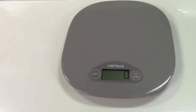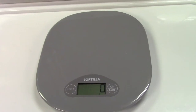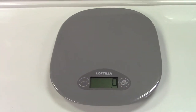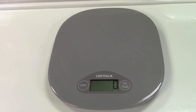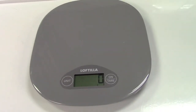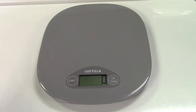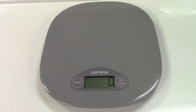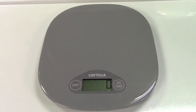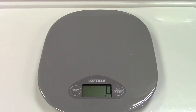So the Loftilla Smart Kitchen Scale, all around, is a very, very easy to use and accurate scale. The bonus, of course, is that it links up with the Foodiet app on your device so you can monitor your intake if you're trying to lose weight. All around, a great basic kitchen scale from Loftilla. If you'd like to purchase this item, I'll leave a link in the video description where you can find it available for sale on Amazon.